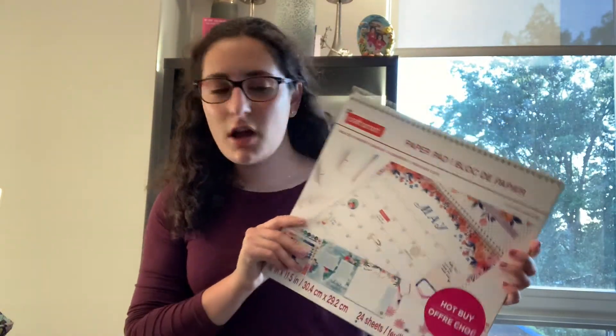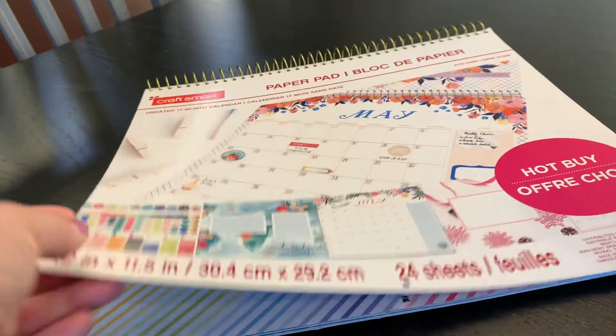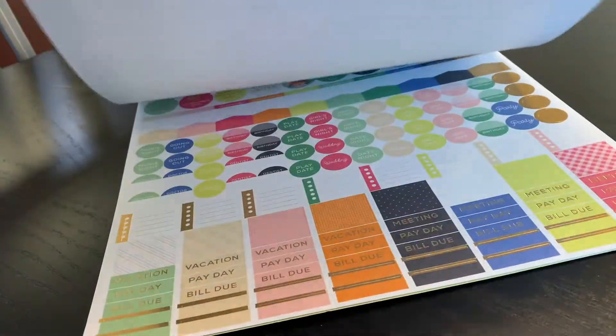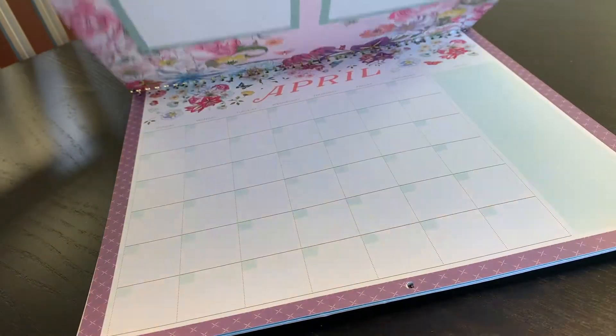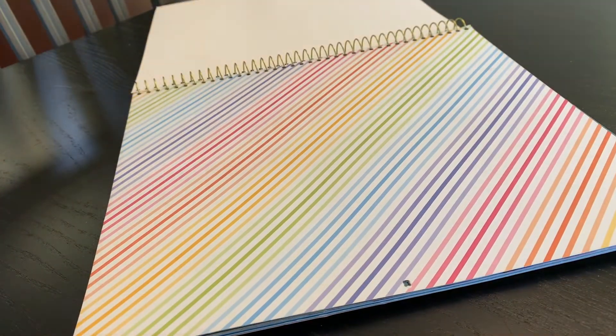My next activity is filling out this calendar I got from Michael's — they're doing a sale, I don't know if it's just for paper things or back to school, but it worked for me. It's a cute little calendar that I'm going to fill out right now. I make a list of birthdays, Jewish holidays, when I have finals, when school starts, and stuff like that.